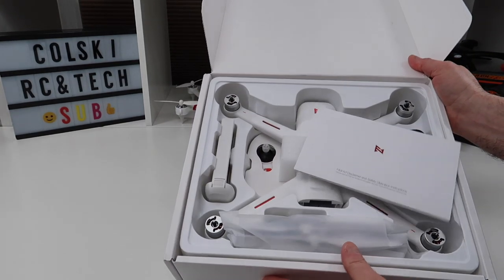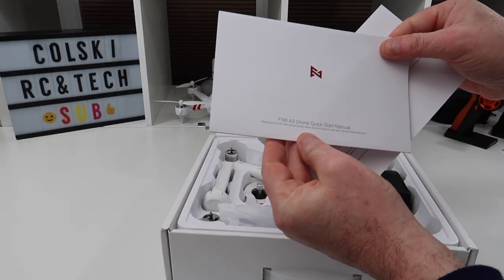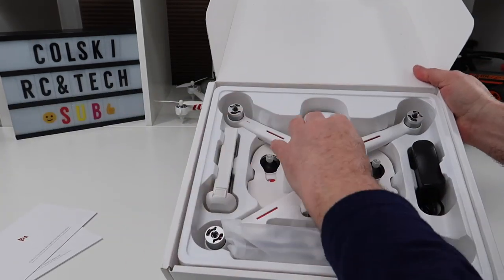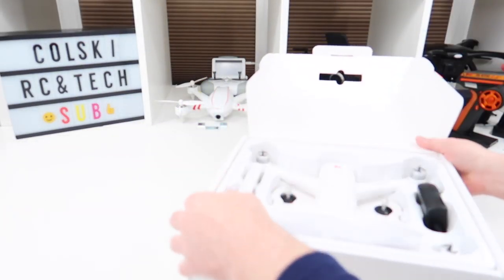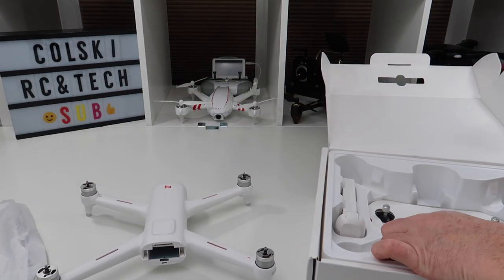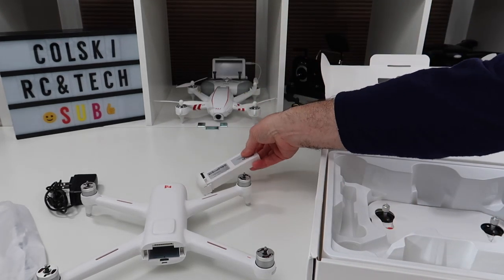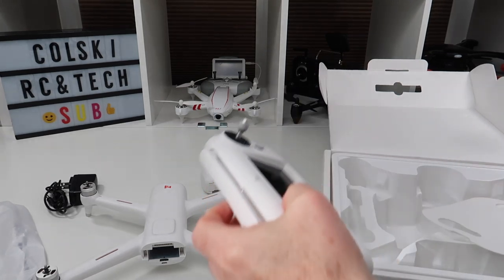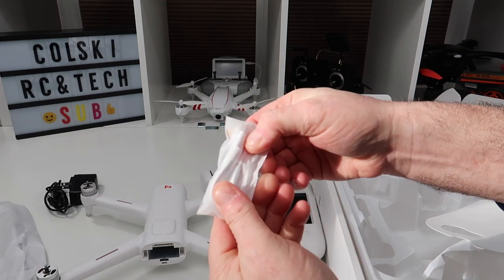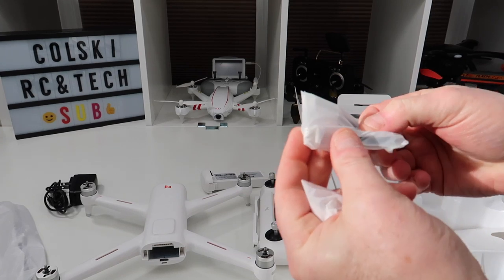So this is what you get in the box. You get a quick start manual — you can download the full manual from the internet — plus a disclaimer and safety instructions. In the box itself you get the drone, spare propellers, battery, charger, the battery itself, the controller, and also a USB charging cable.